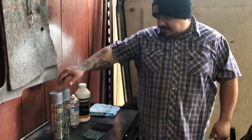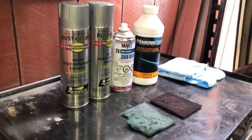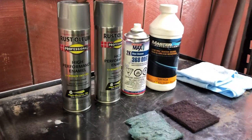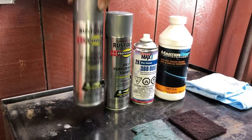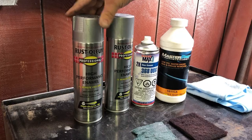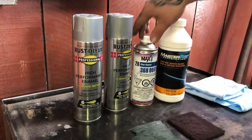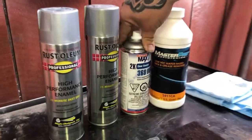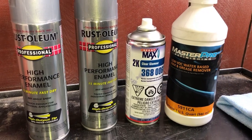This is just some of the things, or most of the things you're going to be using. First off we got our paint — it's high performance enamel. I went with the color silver-grey, kind of like silver, it's like the OEM look for wheels. And then we got a 2K clear — you don't have to use this clear, I decided to go with this one just because it gives you better results, but you can go with any clear.